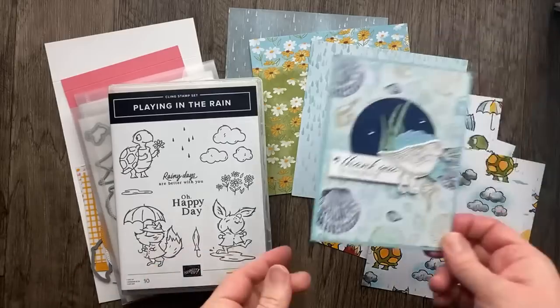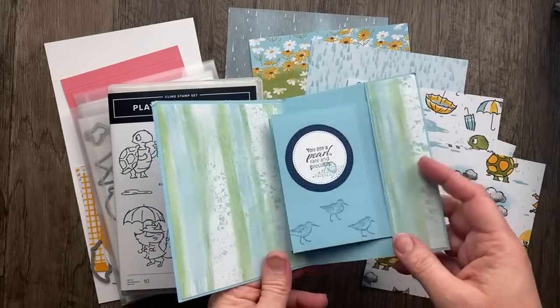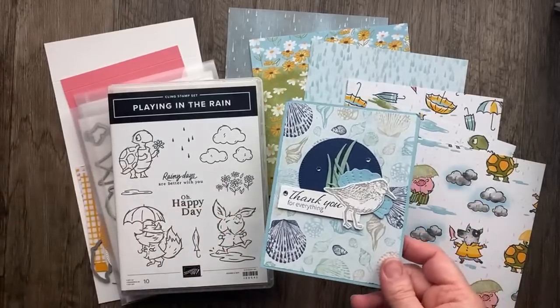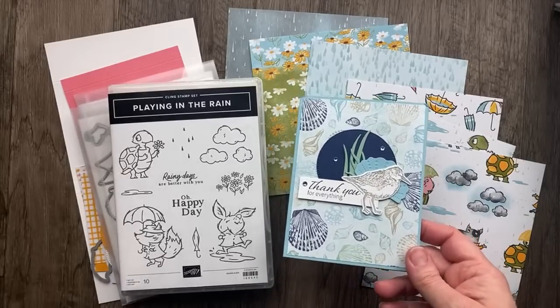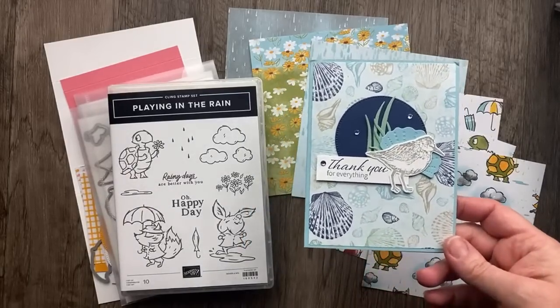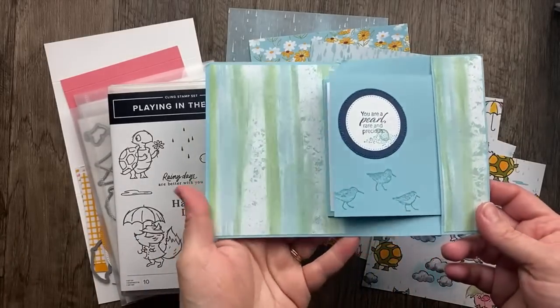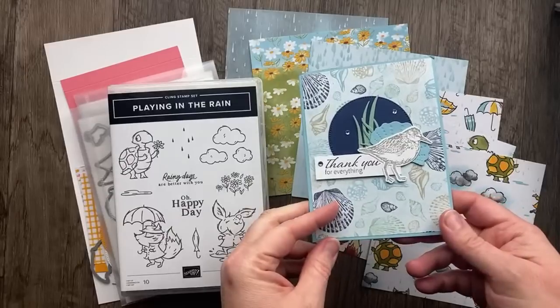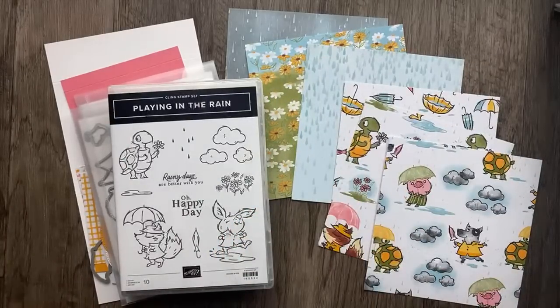I was inspired by this card that I received from Janet Castro — it's a hidden flap card. Don't you just love a good fun fold? Janet sent me the link. She was inspired by Jennifer Helm who posted a video back in 2021, and Jennifer said she was inspired by Levan Schwendman. I've got all the measurements to show you how to make this awesome hidden flap card. Whether you're using the By the Bay suite like Janet, or Playing in the Rain, or whatever you have at home, this card is sure to wow your friends and family.